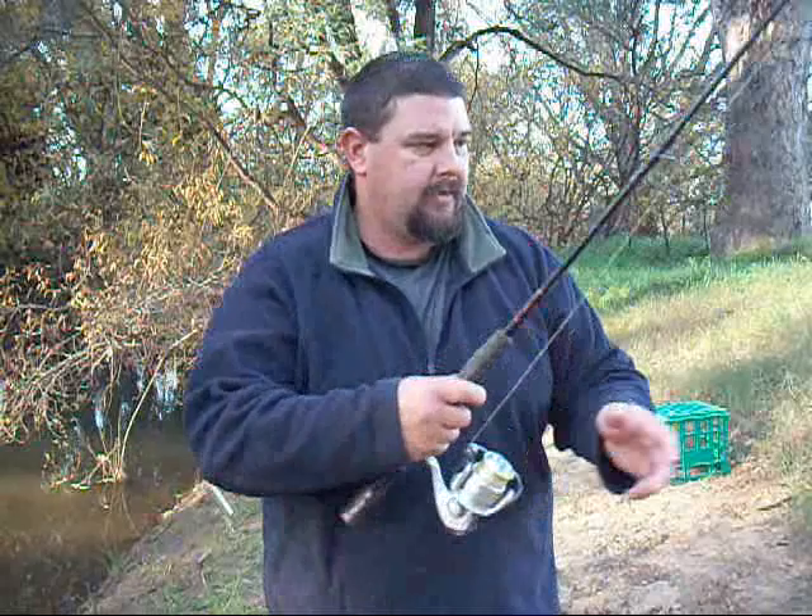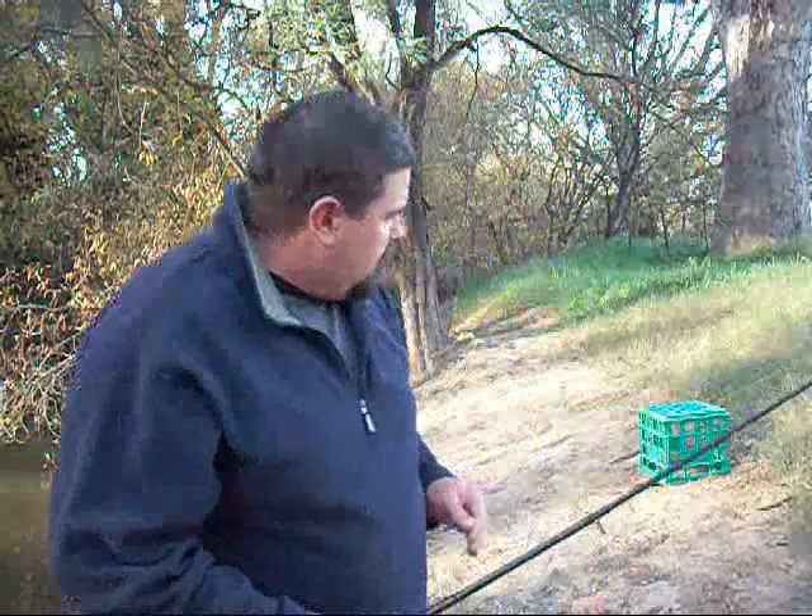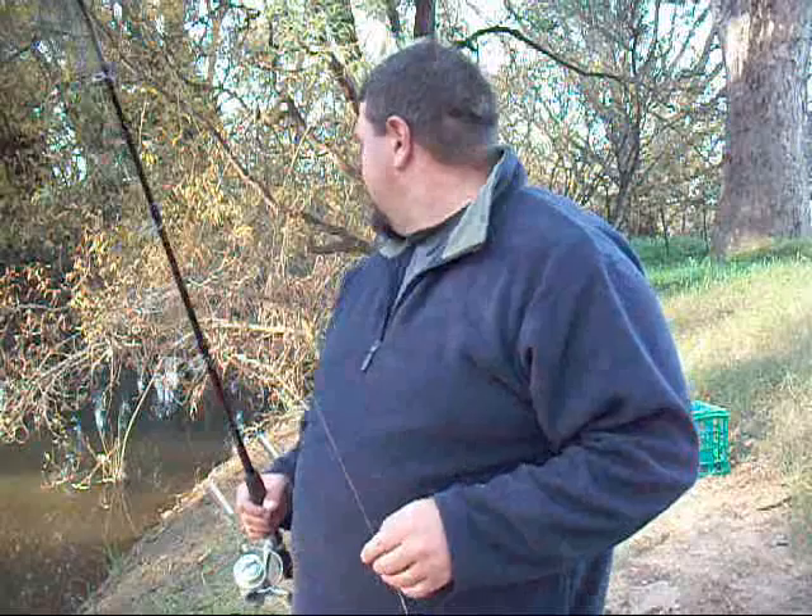I've changed location — where I was, I wasn't getting a bite, so I thought I'd try somewhere else. Stained rigs, two rods baited with worms. My milk crate — I like the milk crate because I can carry my stuff in it.